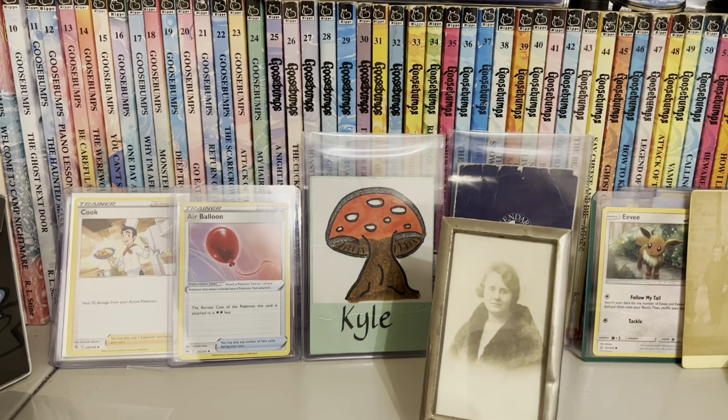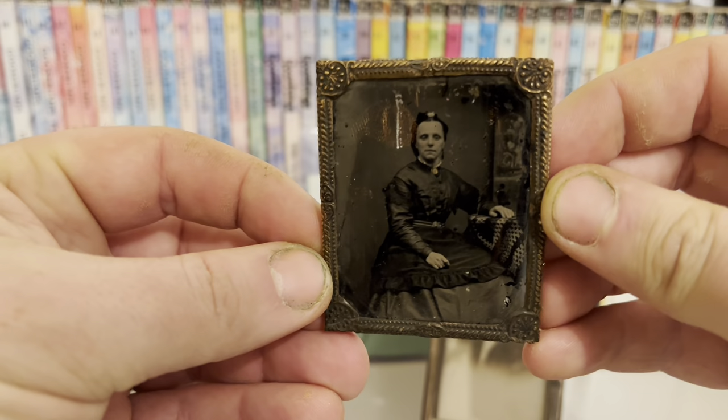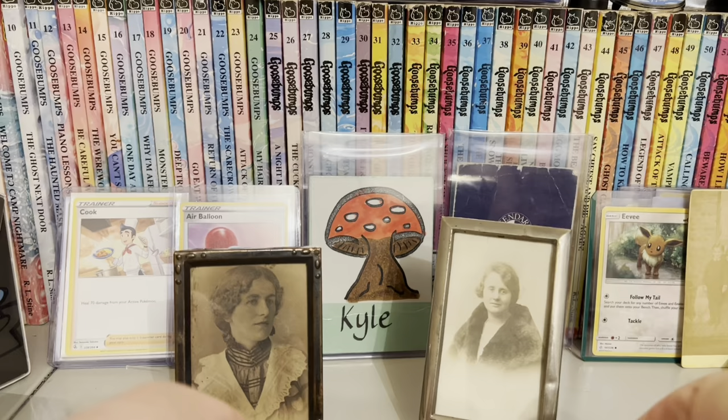There's one. I kind of like these ones in the frames, they're really sweet. Apologies for my fingers, I've been spray painting today. Basically, I bought this one.